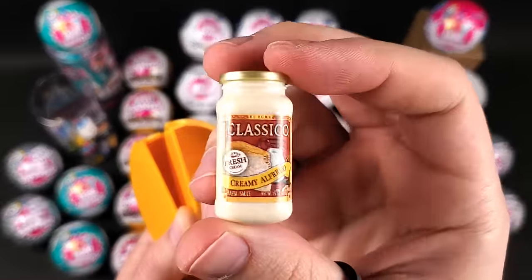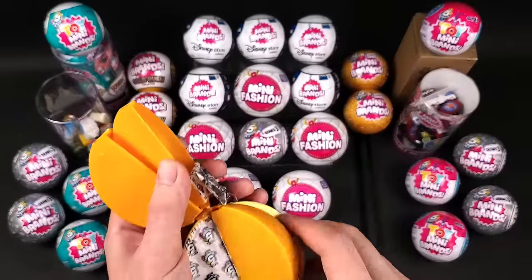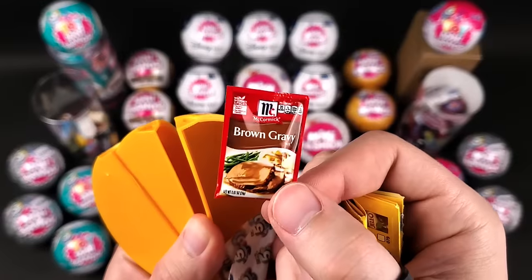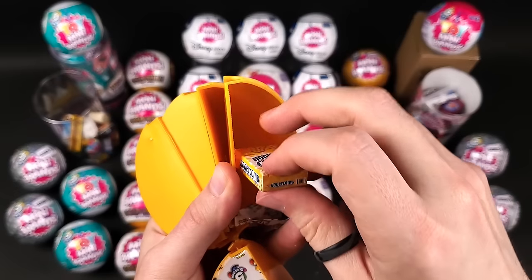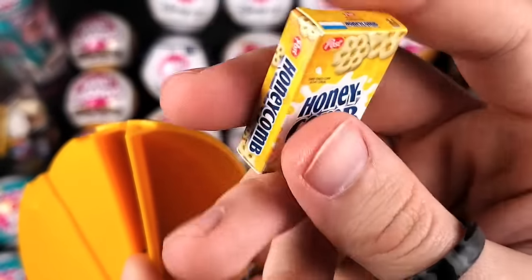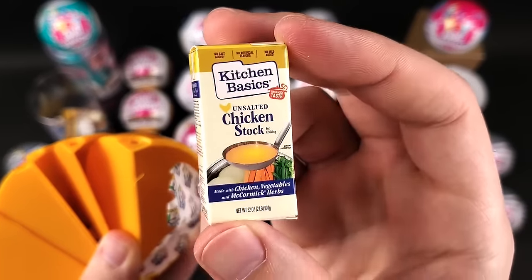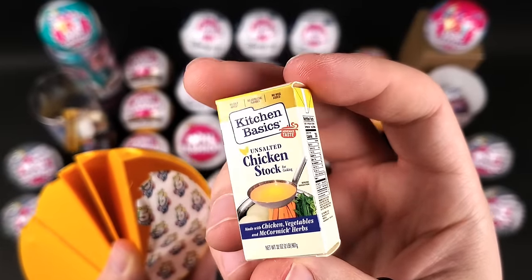Creamy alfredo from Classico. A collector's guide, and I think this is the McCormick brown gravy. And we got some Honeycomb cereal — I don't think it's glow in the dark. Nope. And some chicken stock. Chicken stock, chicken soup — it's almost the same, chicken stock just has the liquid I guess.